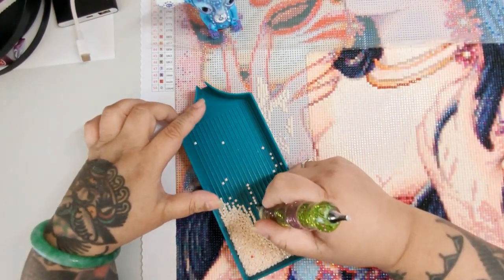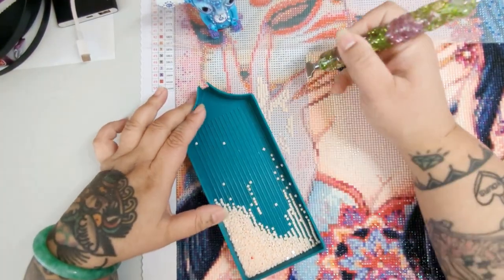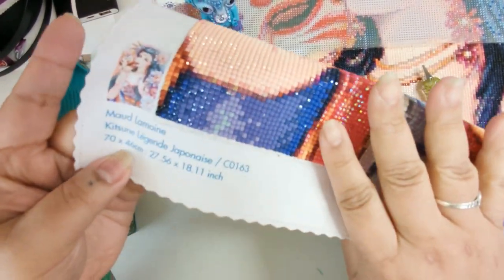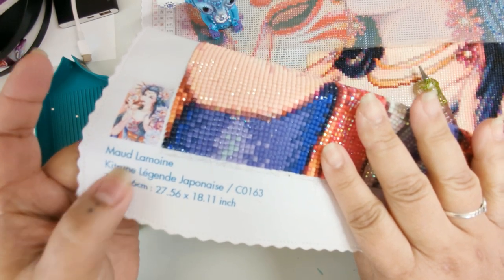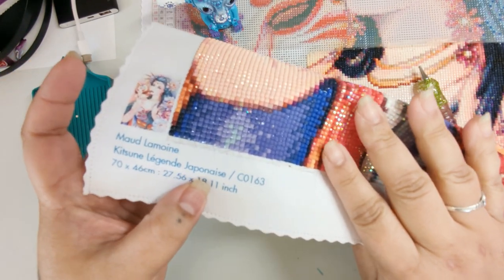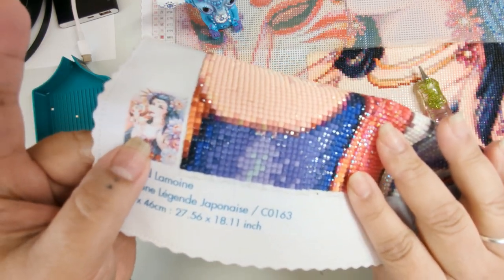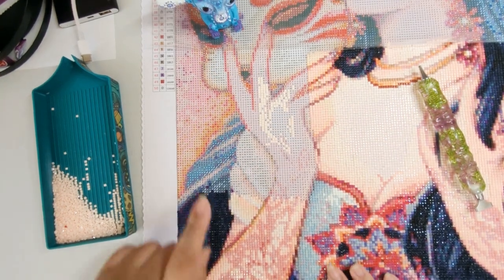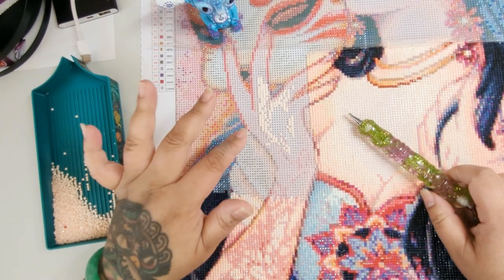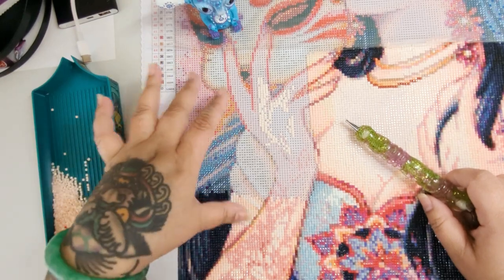This is the third time I'm trying to film this Whip and Chat, so I don't know how long it's going to be. Today I'm working on Maude Lemoyne — the painting is Kitsune Legend Japanese, I probably butchered that. It is 70 by 46, and I'm currently on the hand area. I have no idea why this section is so small.